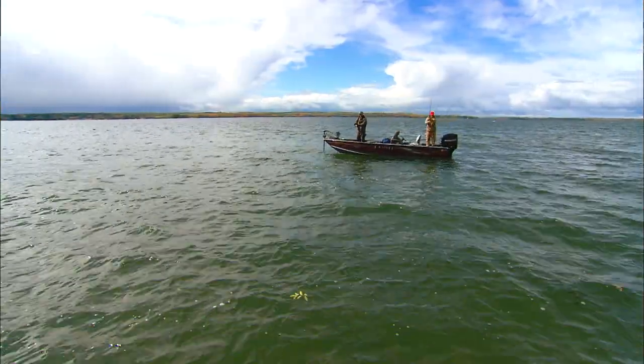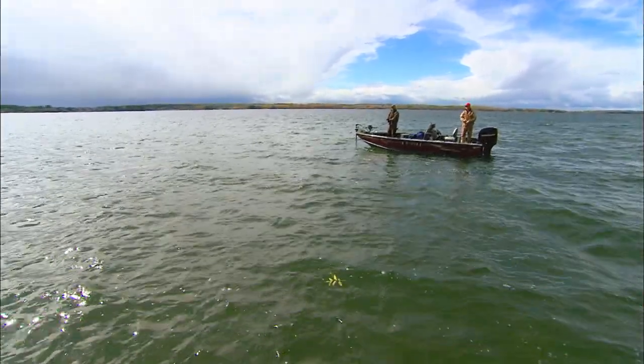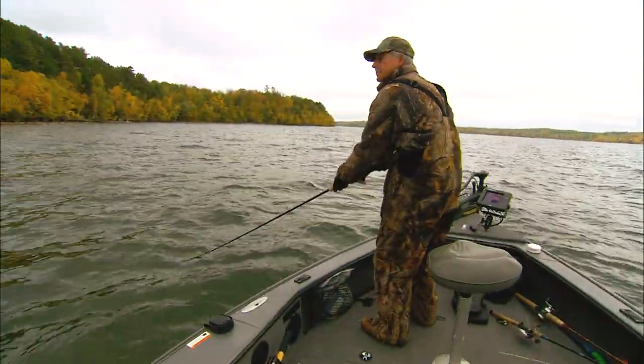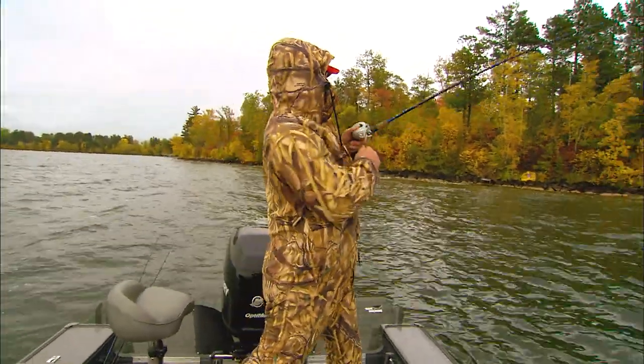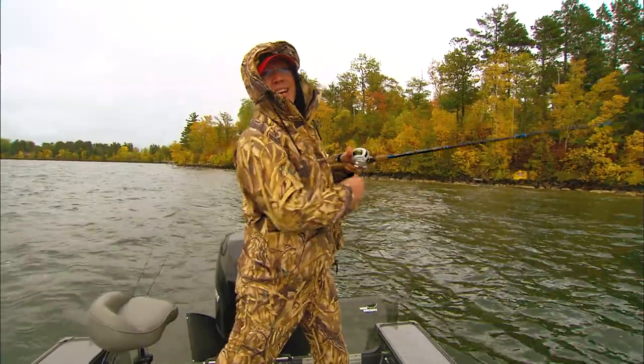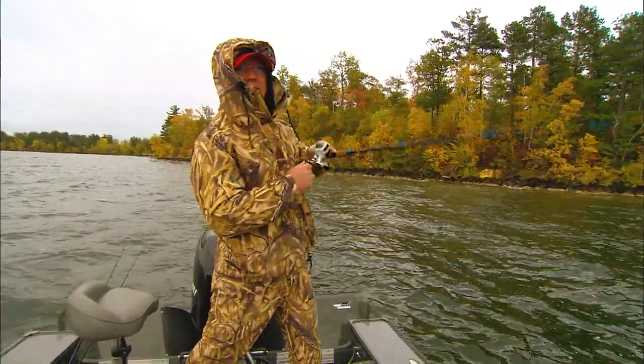The action continues a few days later. Jeff Simpson and In Fisherman Editor-in-Chief Doug Stange have switched lakes. The weather's changing, and it looks like a good day to be on the water. Simpson quickly puts another fish in the boat to start the day. It was probably 10 feet from shore, Doug.